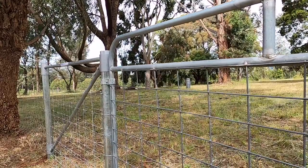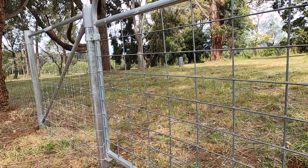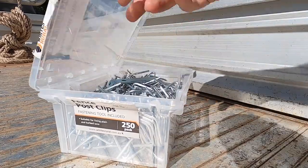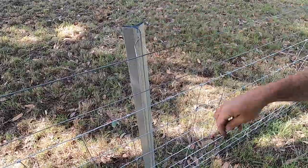The fence is starting to come together now with the Whites Bellamore gate and the fence stay end assemblies looking like the perfect match. All there is to do now is fasten the stiff stay to the intermediate posts with these nifty little clips.